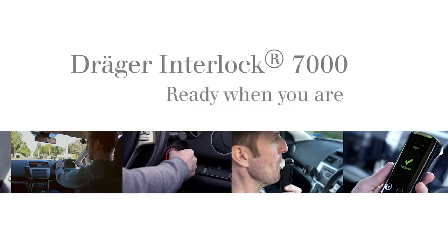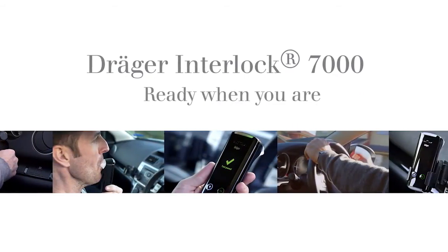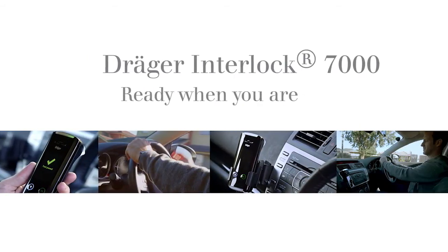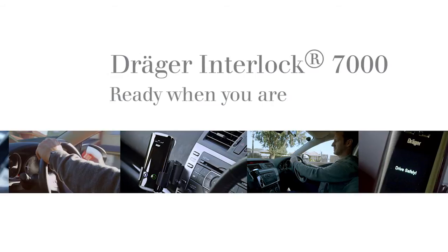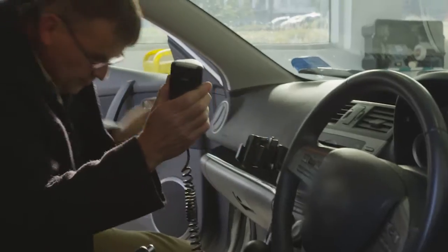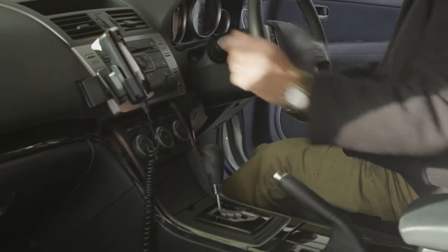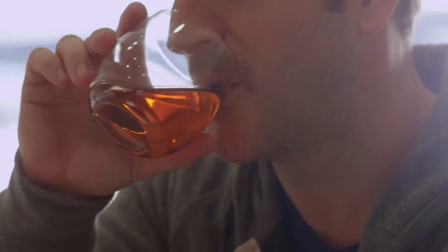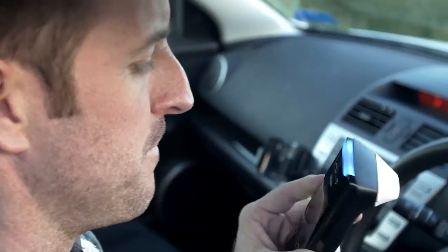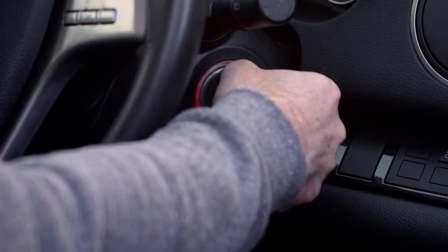Draeger works towards making our roads safer by reducing the risks associated with drink driving. The following video will show you how to operate the Draeger Interlox 7000 once it's fitted to your vehicle. An Alcohol Interlock is an alcohol breath testing device that is wired to the ignition system of your vehicle. It prevents a person under the influence of alcohol from starting the vehicle. If the Draeger Interlox 7000 detects the presence of alcohol, it will prevent you from starting your vehicle.